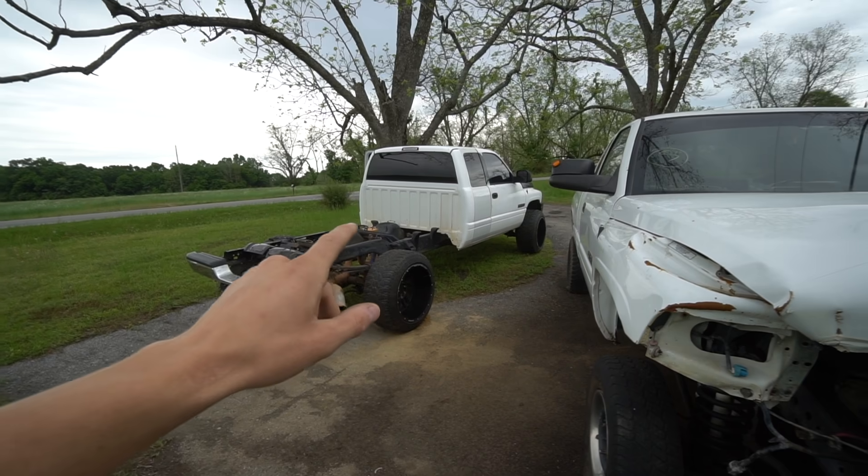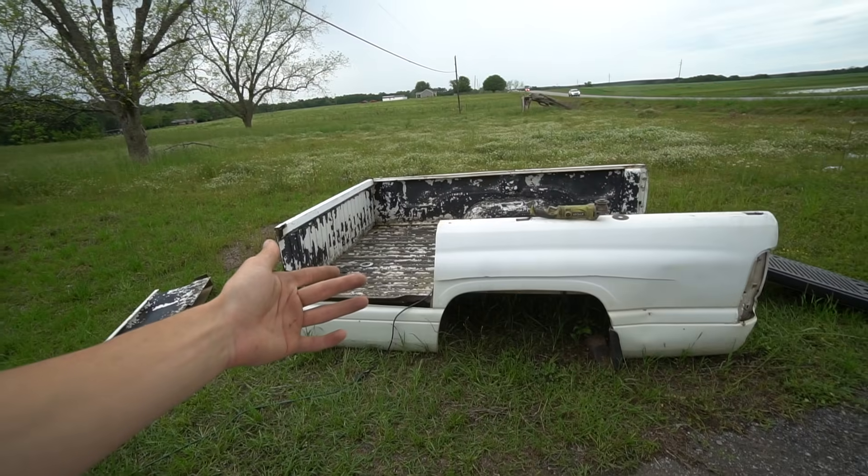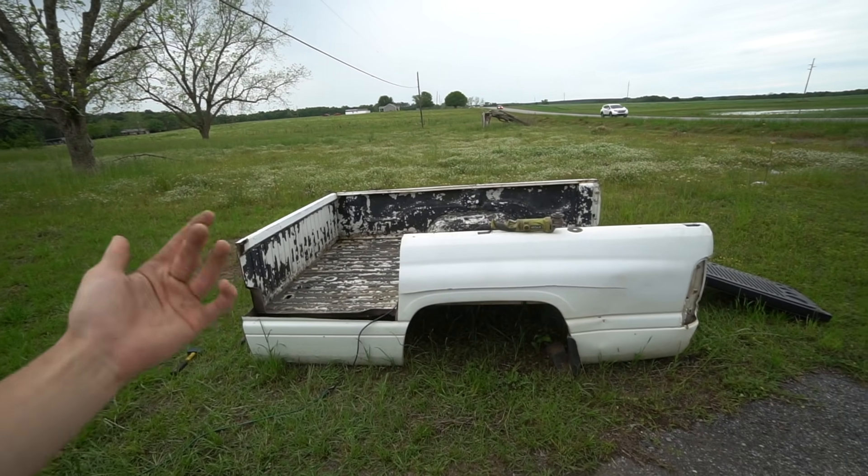This truck was decently fast — not the fastest in the world, but pretty quick for a lifted truck compared to a stock truck. This truck is going to be a beast, and that is the whole plan: don't make it look good, but make it fast. So we're making a new flatbed for it out of the old original bed.